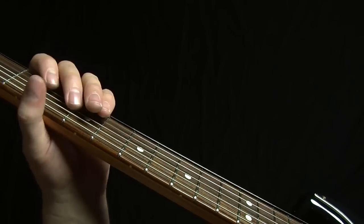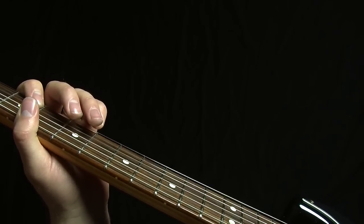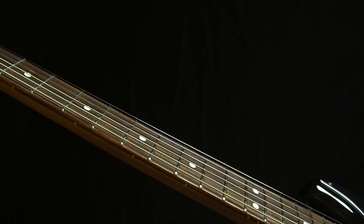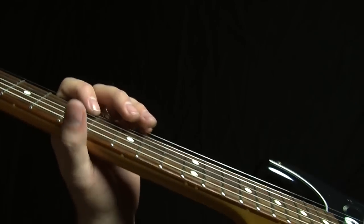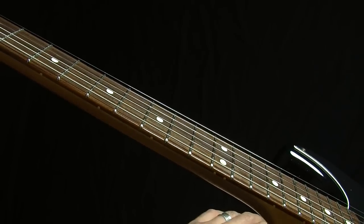A second disclaimer: I don't teach scales like most other teachers. I teach a set of kind of bastardized shapes that I call the five essential blues boxes — quite handy for people who do not have the time or the interest in keeping scale charts forever burned into their memory.